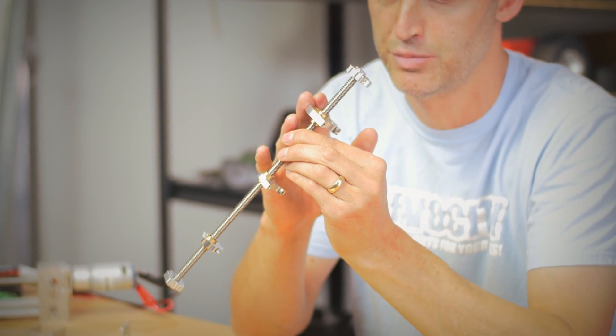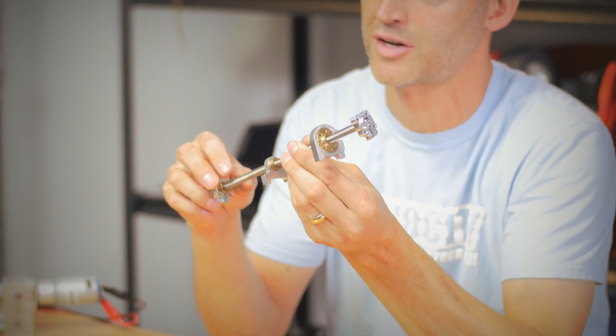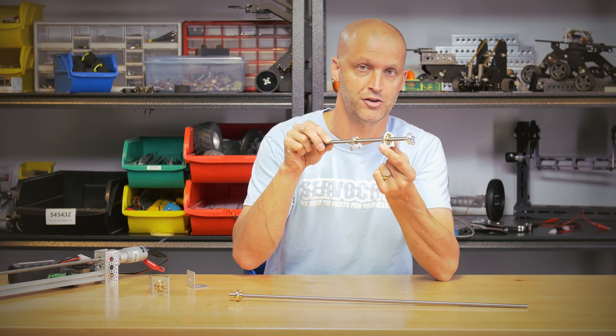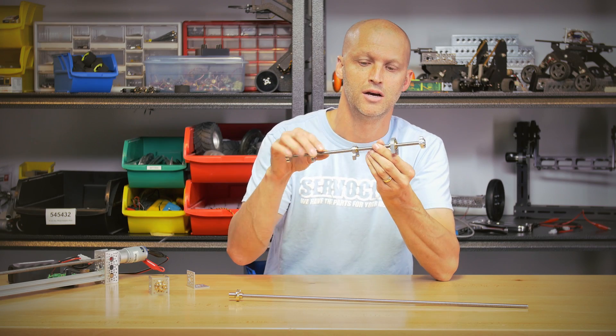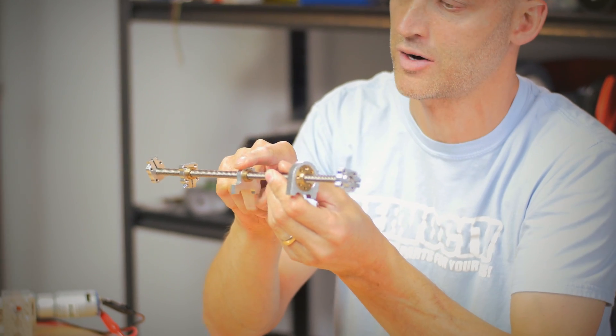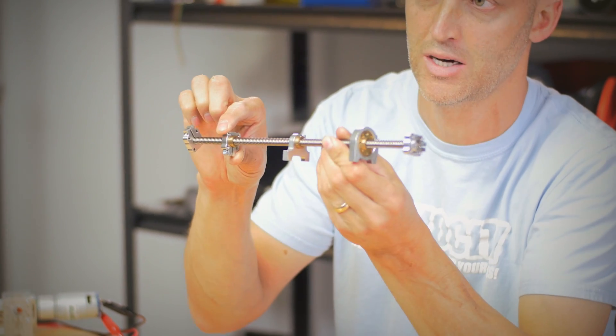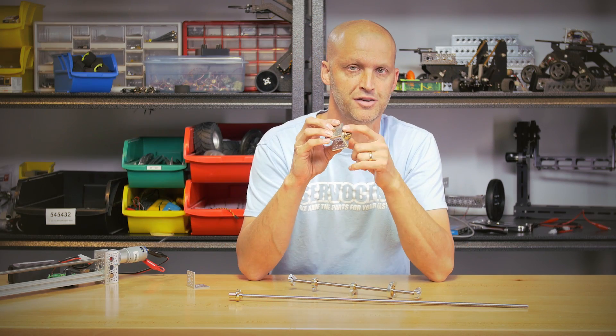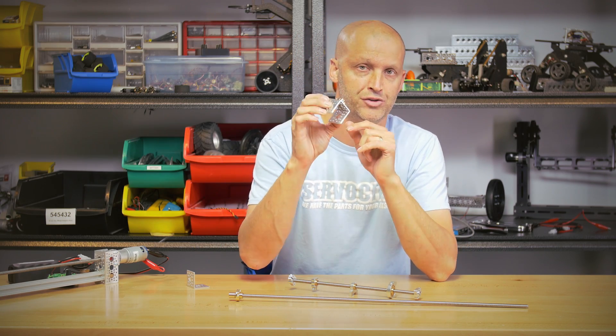It's very easy for all of our Acme nuts to bolt through our Actobotics components, whether bolted or clamped. Here I've got a one inch bore clamp mounted to the threaded Acme nut, and our half inch OD Acme nut clamped to one of our clamps as well as a clamping hub. It's also very easy with our threaded Acme nut to bolt directly to Actobotics components such as our channel.